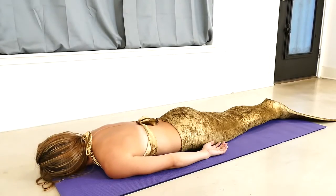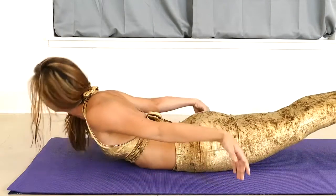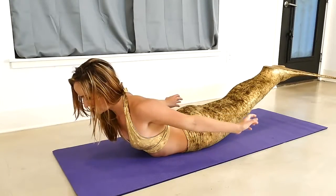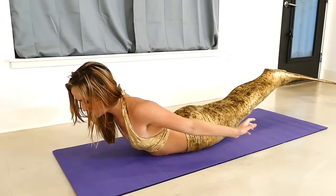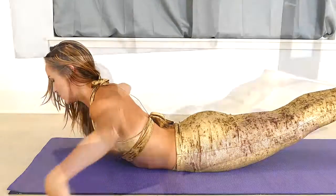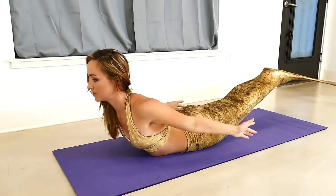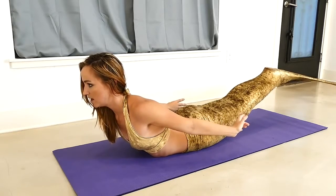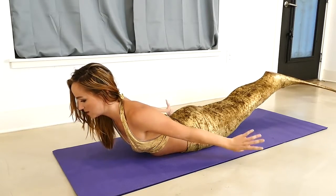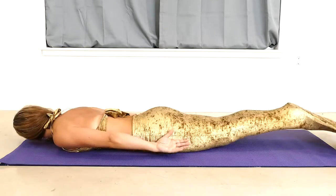And again, on your next inhale, rolling up and breathing. Storm within, calm without. Staying really long in the spine and the neck. If you want an added little challenge, you can reach the arms out in front, or feel free to bring them behind. And on that last inhale, really rising up — reaching, reaching, reaching. And exhale, lowering down.